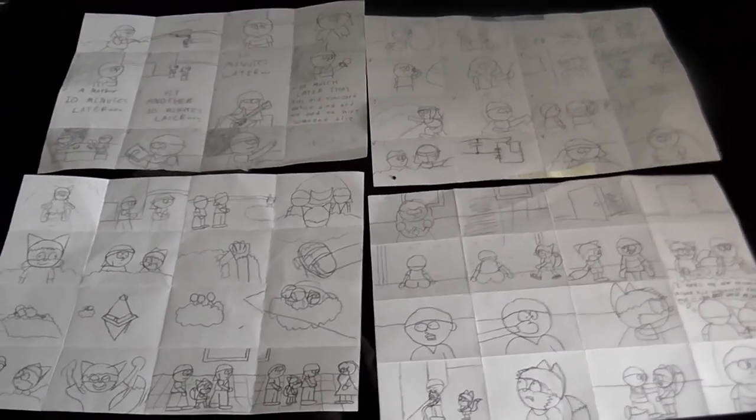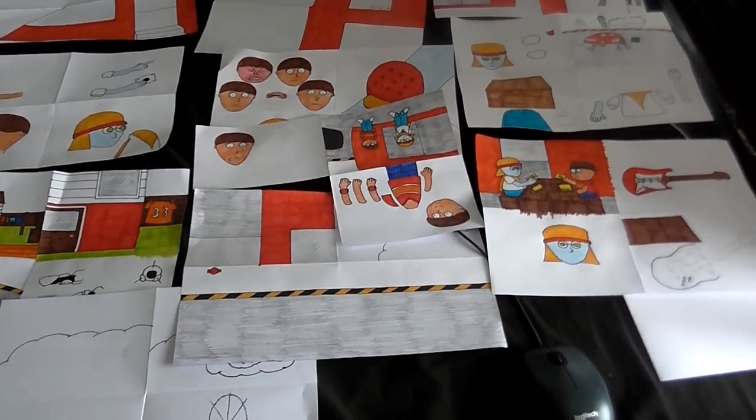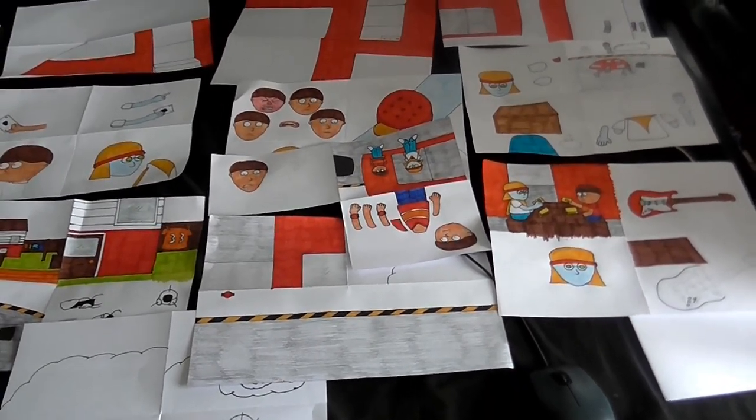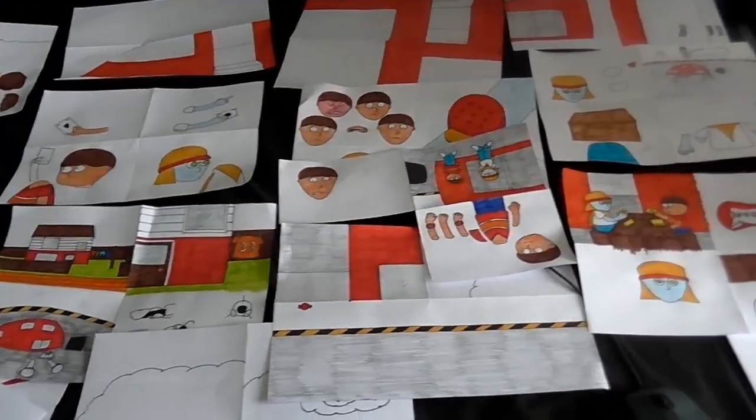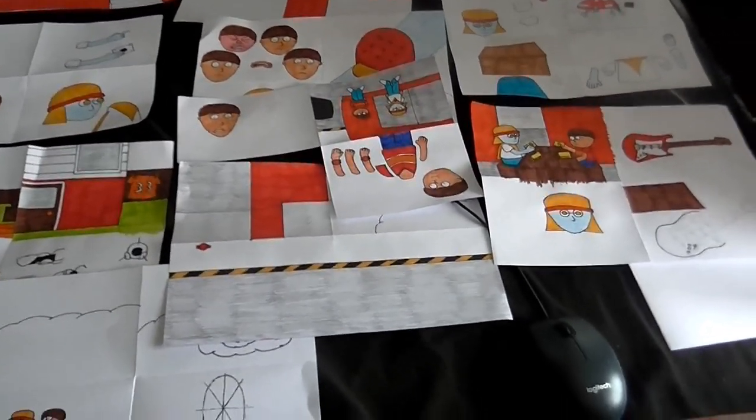These just give me a basic idea of how each scene is going to look. I've started working on the drawings for each scene - this is what I've done so far. I've been very busy, and this is why I haven't made any videos lately - I've been busy with this.